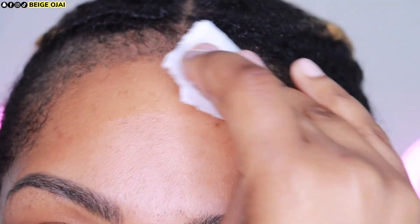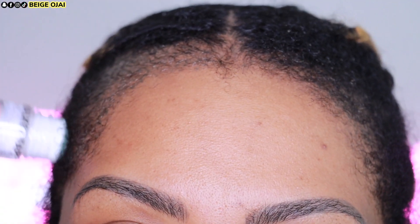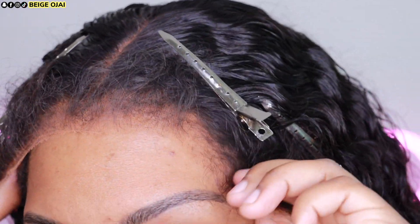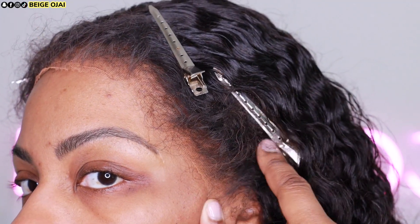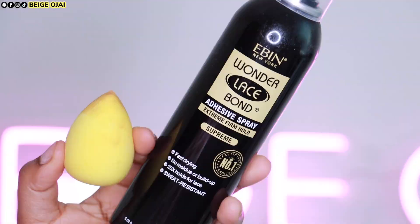Now it is time to prep my skin for install. I'm going to grab some alcohol and clean off my forehead. Then I'll be grabbing scalp protector from Walker Tape and applying that to my scalp. Grabbing the wig, I'm just going to place it on my head in its proper placement. The wig seems a little big for me; however, I could just cut the ear tabs off for a more custom fit, but we're not going to worry about that today.